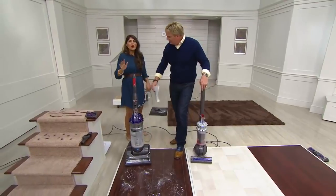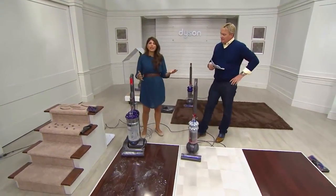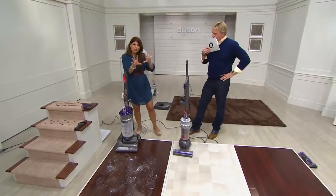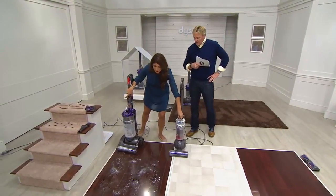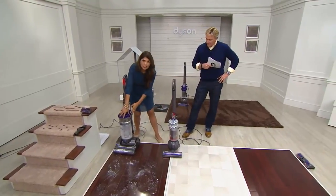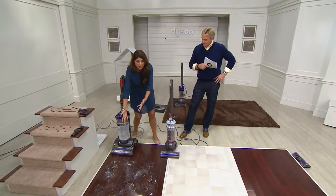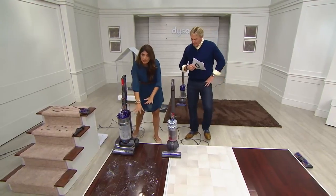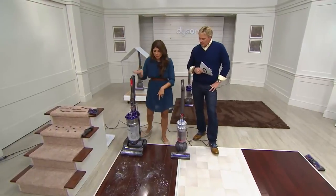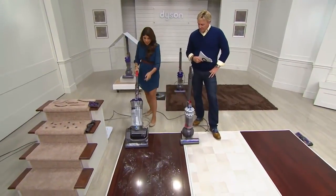I want to show you where we've come with regards to technology — what does that cleaner head mean, what have we done differently? We showed you the animation, but let's show you what it means on your floor. This is just one of our older Dysons — a fantastic Dyson, but it just didn't have the technology we have now. I'm going to take it on a dusty floor so you can see the before-and-after of what having carbon fiber really makes a difference.